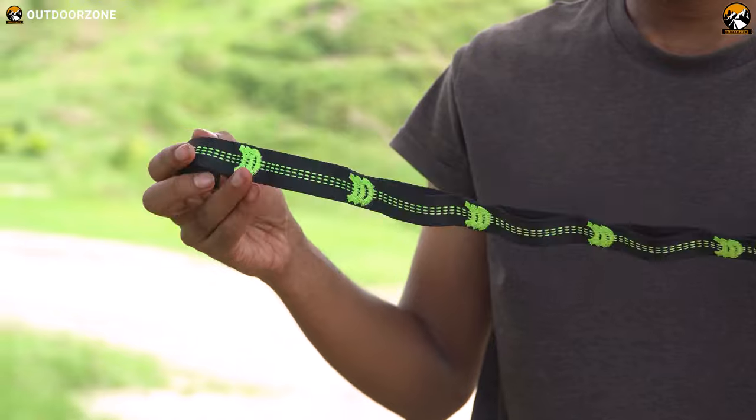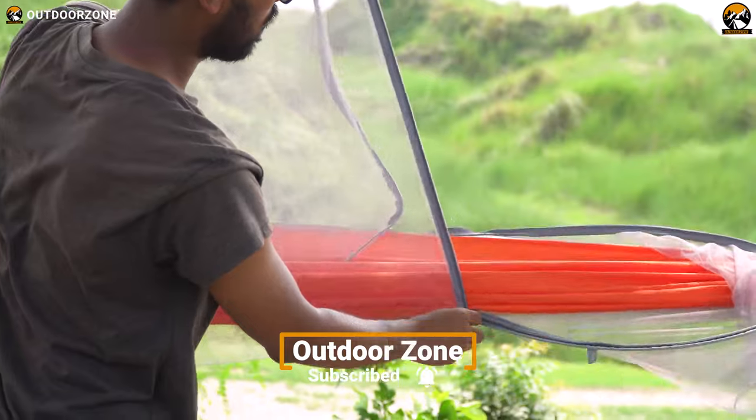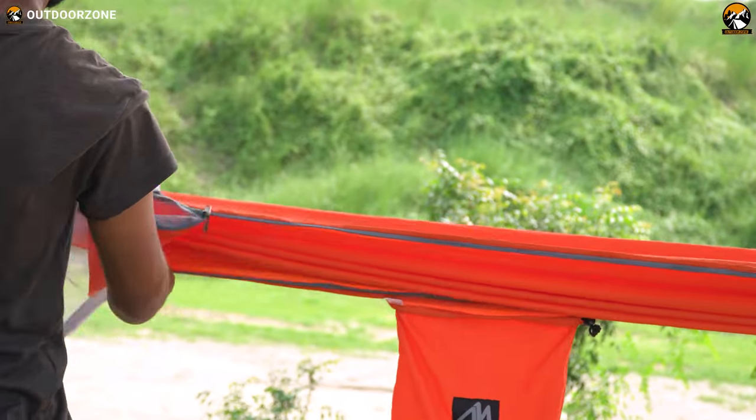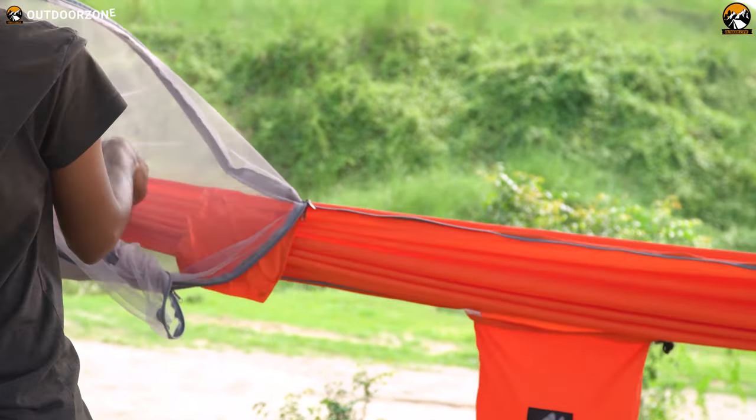It's a pretty neat feature. And one more thing about the bug net — if you don't want the netting around you, you can unzip it and put it aside. Or you can draw out the pop-up bars, rotate the hammock 180 degrees, and place the mosquito net under the bottom and use it as a typical tree hammock.